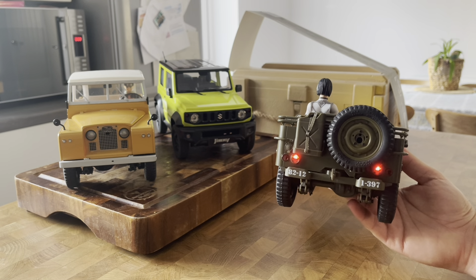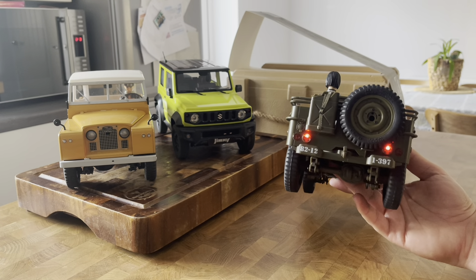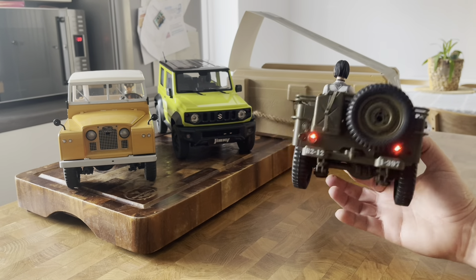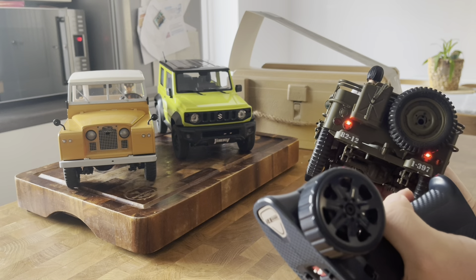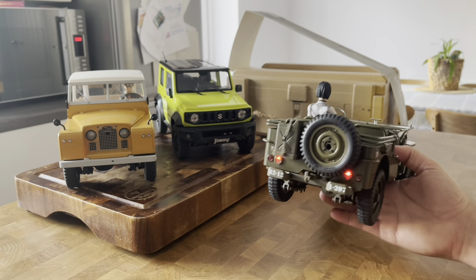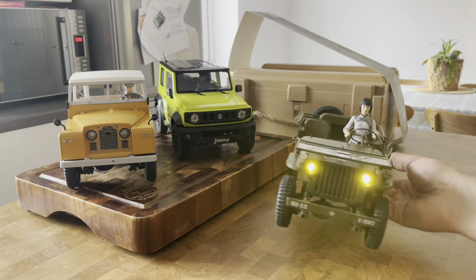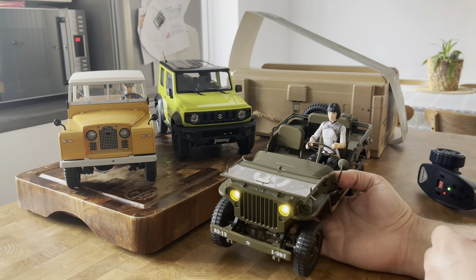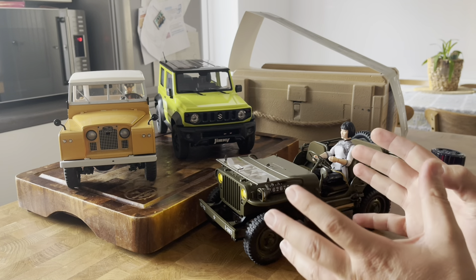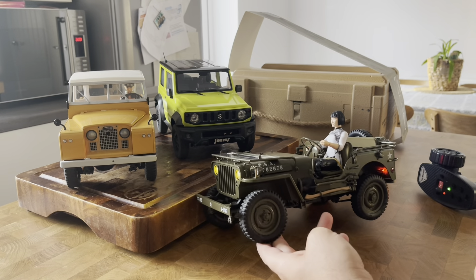You also have two lights at the back and thankfully there are no indicators at the back - it's just the presence lights, whatever you want to call them.